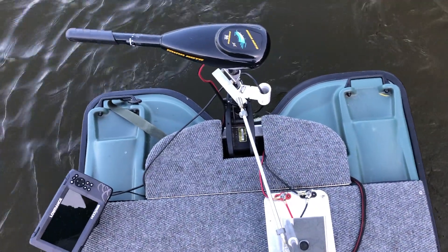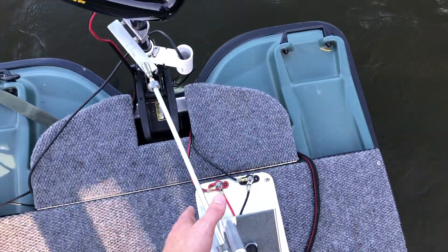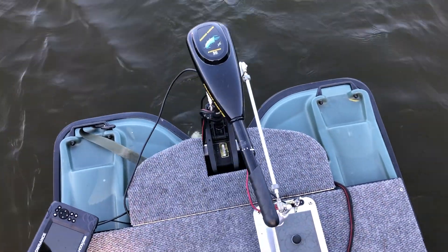Every once in a while it'll get stuck. If that happens, you can reach down and apply pressure to unstick it, but when I'm fishing I usually just give it a little kick and we're good to go.